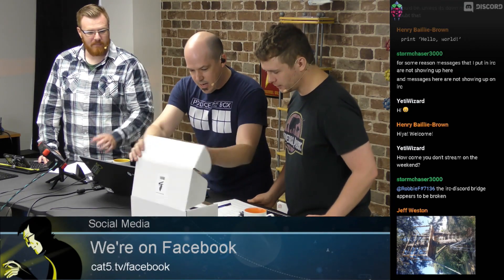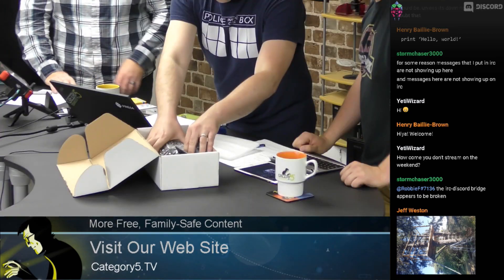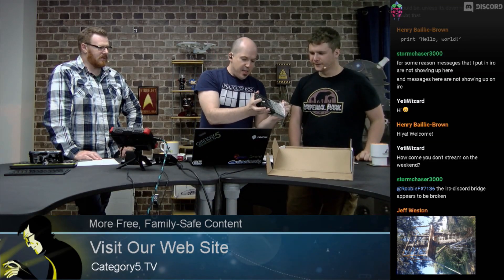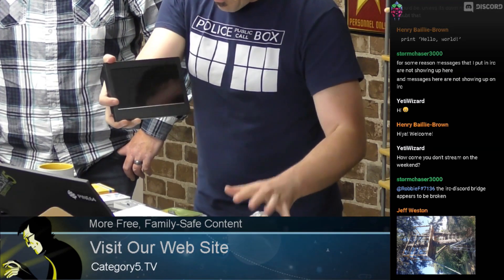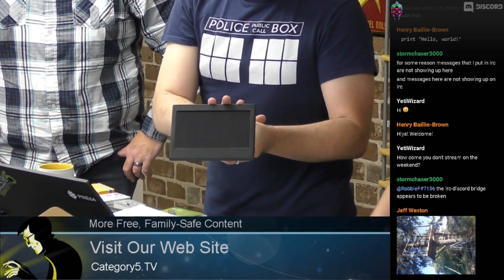Let's get into the box. I'm just going to do it right here. We've got a lint-free cloth for wiping it down. We've got the manual for the screen — and like the last one, it's a capacitive touch screen. This one is just a lot more tiny, but it's got the same quality you expect from KKSB. This is a laser-cut, powder-coated, high-grade steel case.